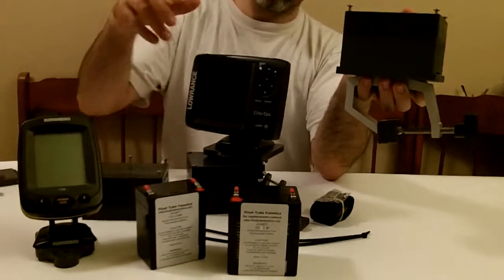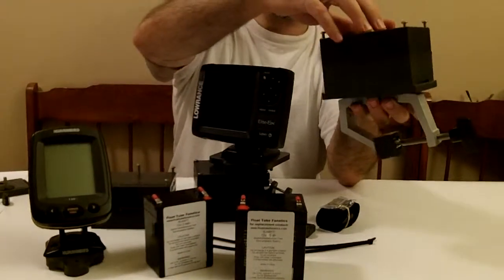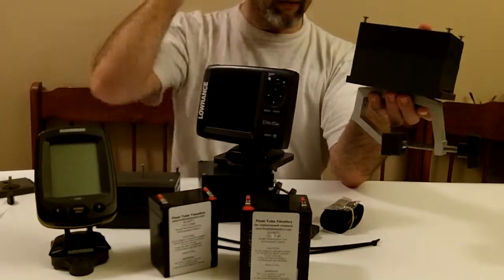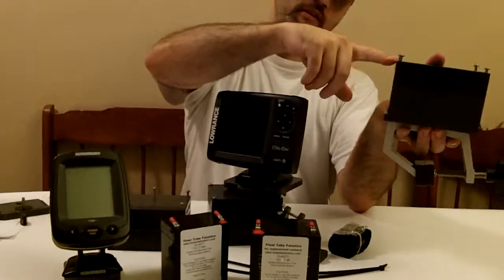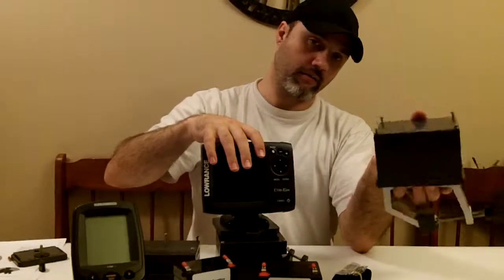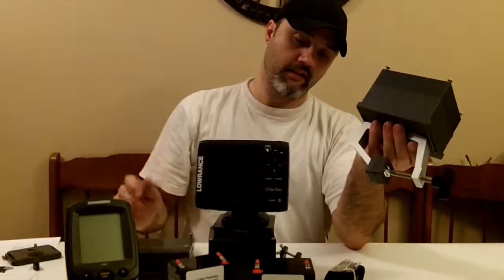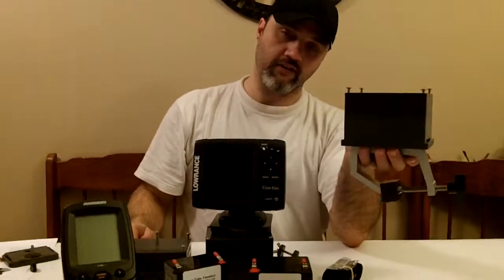This bolt mounting system is new — it's got the 5 amp hour battery that goes into it, and the magnetic transducer mount comes with this as a full system. You're getting a higher capacity fish finder mounting system here to drive your larger fish finders for all day long fishing.